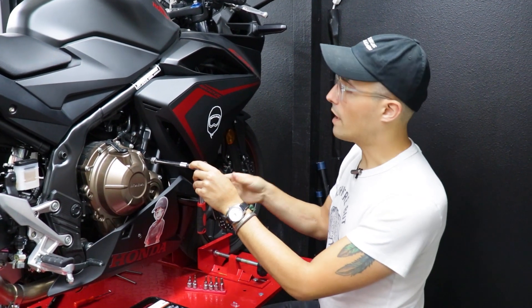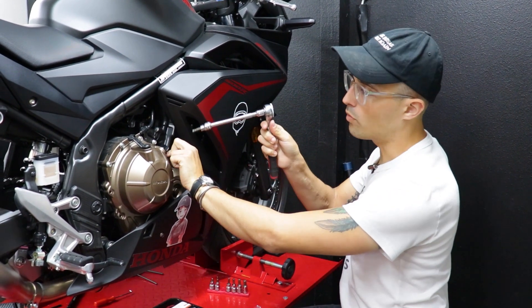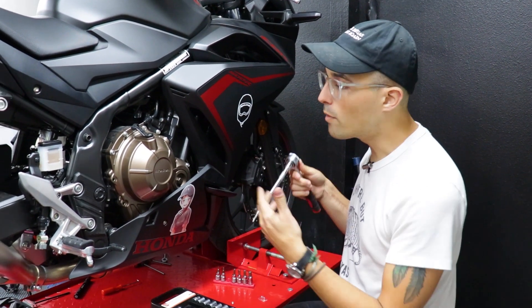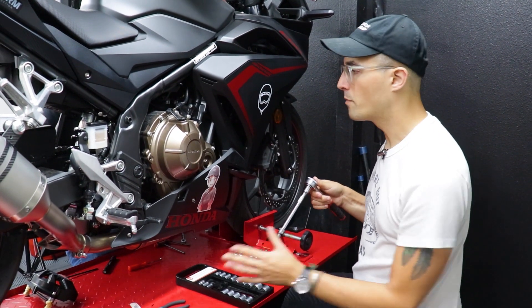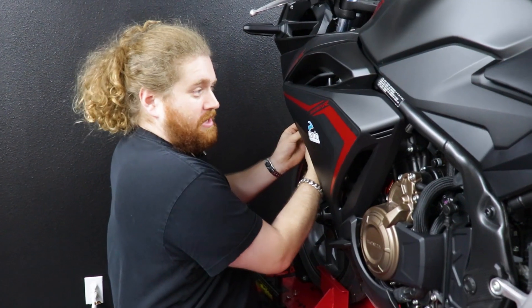When installing case covers, people often worry that removing the bolts on the side of the engine will cause oil to spill out. While that can happen on some models like KTMs, on most Japanese bikes you can pop off a couple of bolts and no oil will spill. As you can see, I've removed the four bolts we need, slid this on, and no oil is seeping out — so we're in good shape.